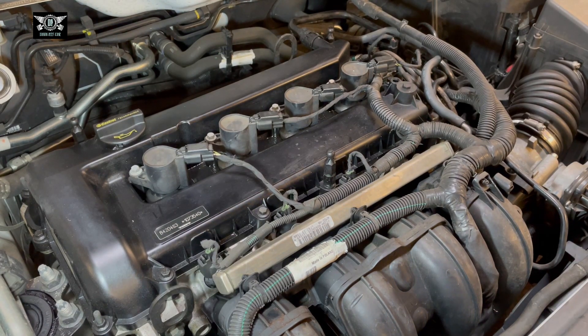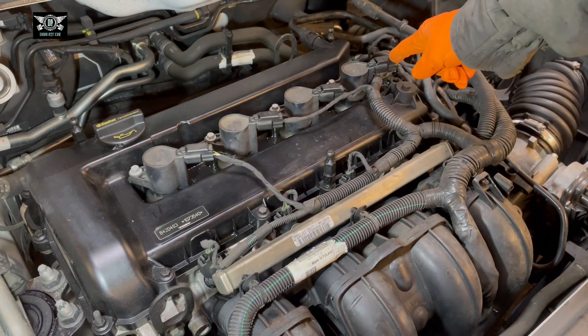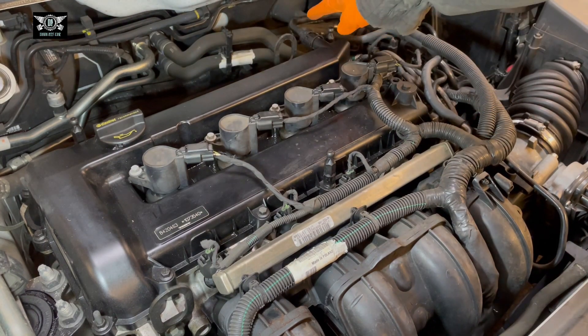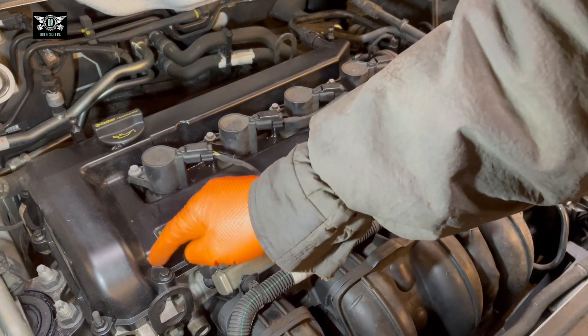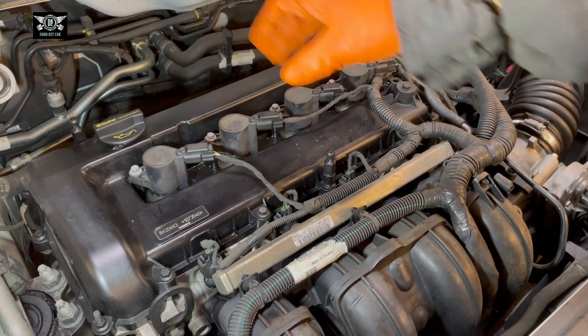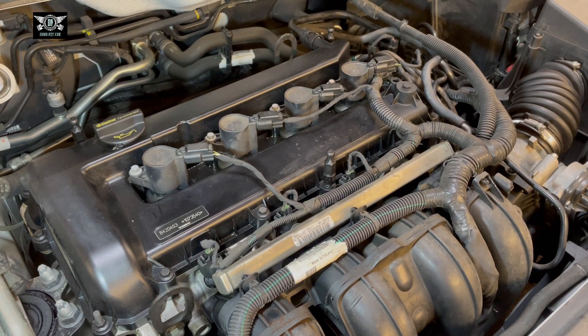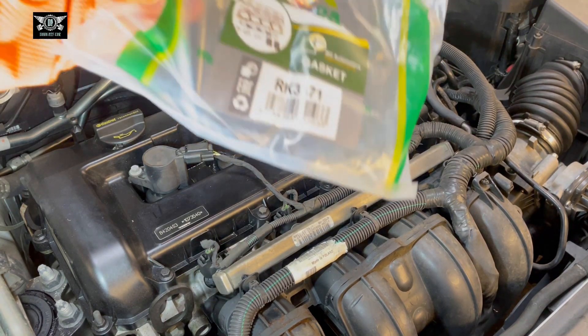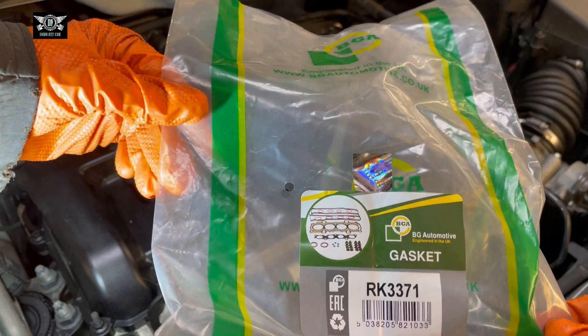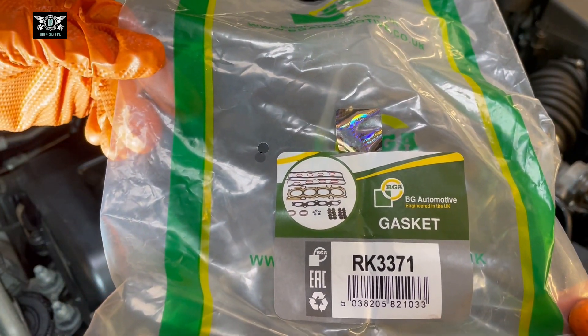Hopefully this is not too tragic of a job — hopefully it's a fairly straightforward one. I'm going to remove the coil packs, disconnect that pipe there, and then remove the eight mil bolts holding the cover down. I've got a gasket here — that's the gasket I'm going to be using, part number RK3371.